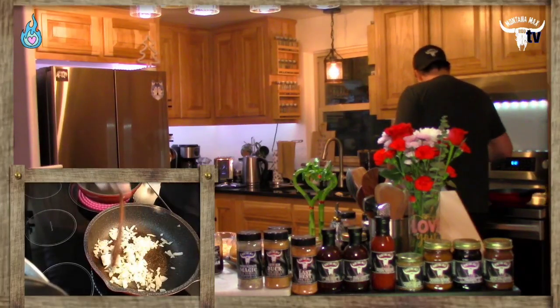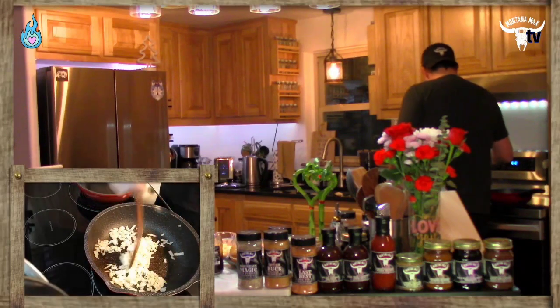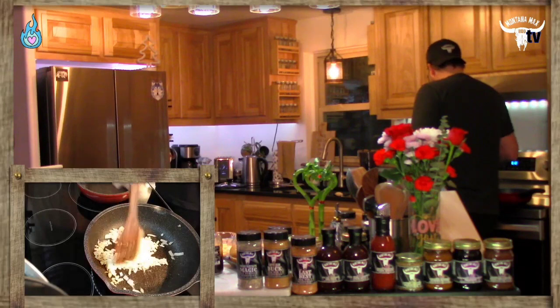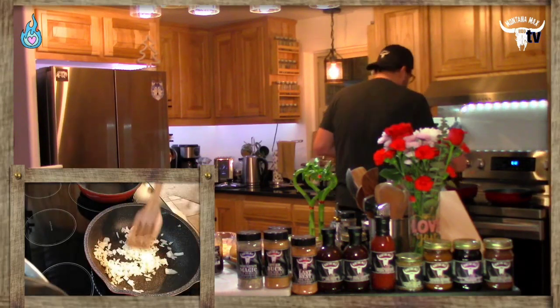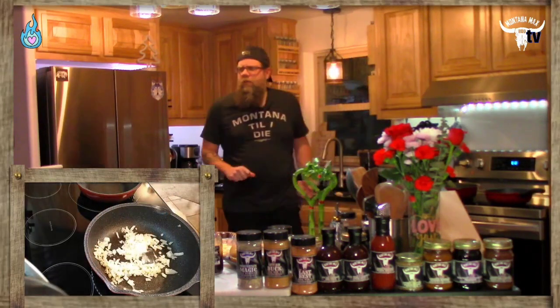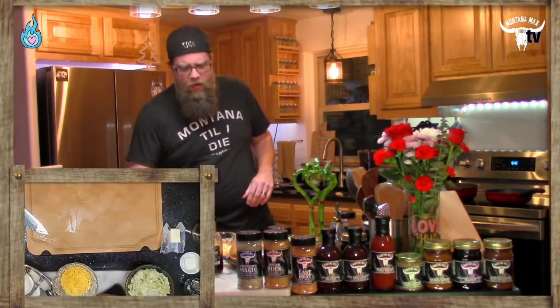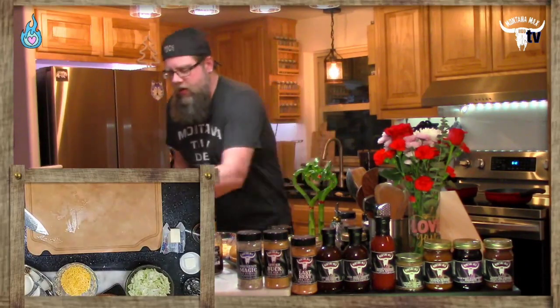We've got our onions working. This is going to take roughly three to four minutes to get cooked through the way we need. We want them glistening and starting to become translucent — that'll be absolutely wonderful.